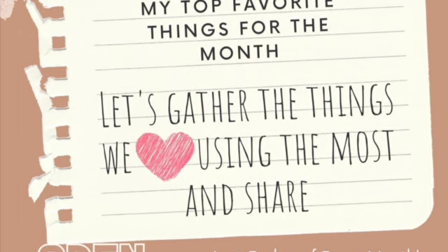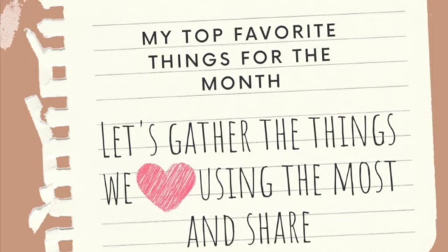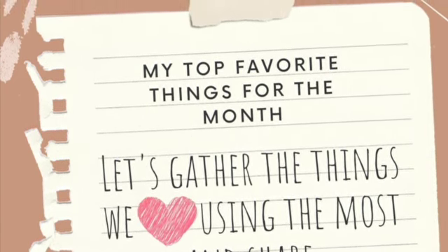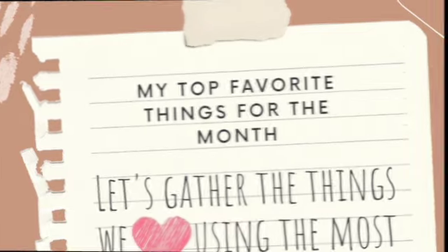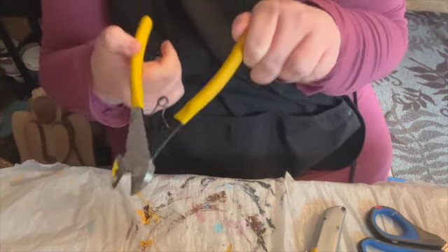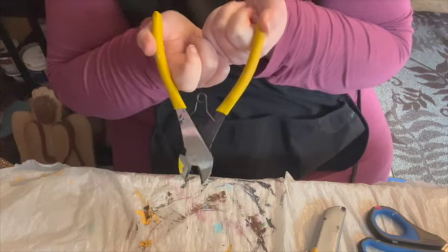I chose my favorite things in floral design. Number one is my wire cutters. I have had a pair of these — they're Hobby Lobby wire cutters with yellow handles — since I was 17 and started floral design. So my number one favorite thing in floral design is my wire cutters.